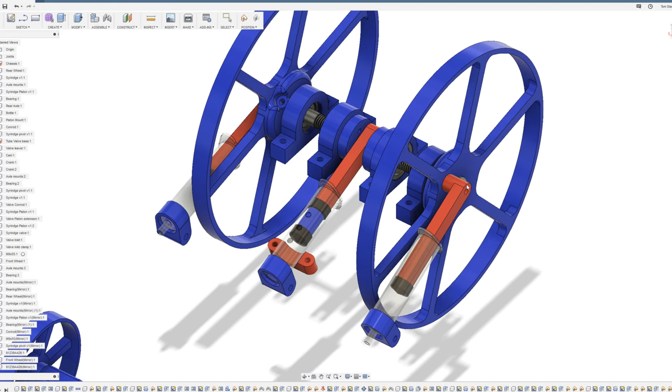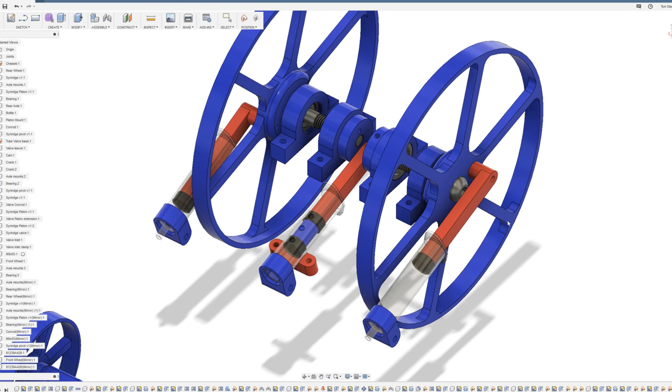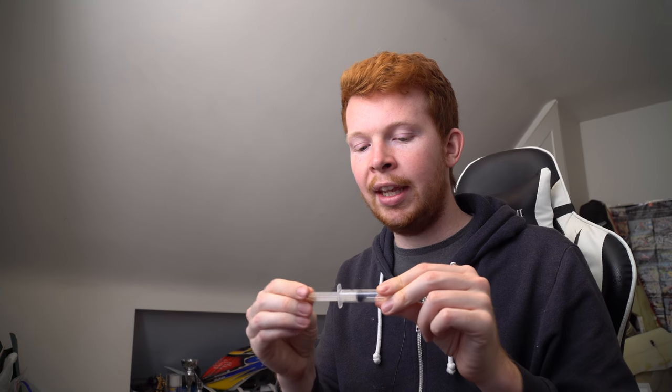The outermost cylinders and pistons are 180 degrees out of phase, so when one is fully contracted the other is fully expanded. The reason for this is that syringes have quite a high amount of friction, and once they're fully expanded I don't think a flywheel or the forward momentum of the car would be able to push them back in. So the other piston is there not only to drive the car forwards but also to push the other cylinder back in.